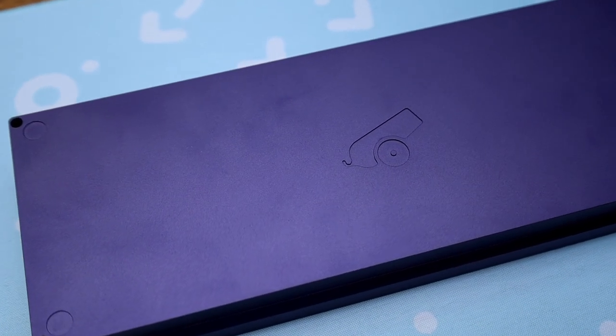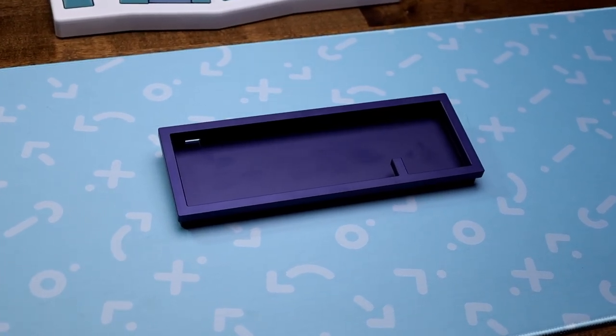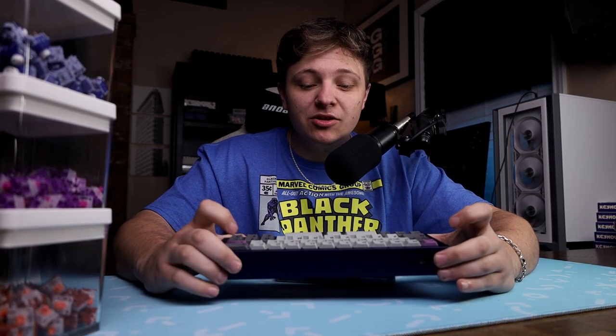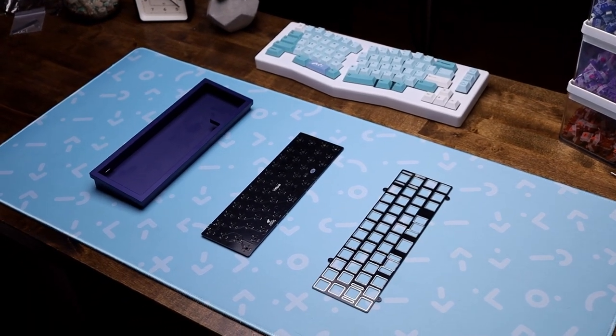So this keyboard is from CanonKeys, and it is the Vicious 40. This comes in the gray and dark blue, but as you can see, this one is the dark blue one. Now, I'm gonna be completely honest — it looks more dark royal purple-ish. Dark blue just doesn't strike me as a dark blue. I'm just being honest. But nonetheless, it looks incredible.